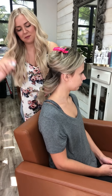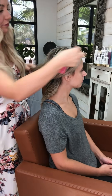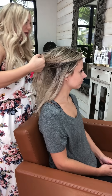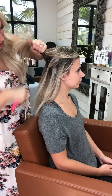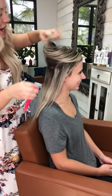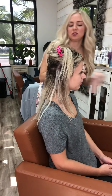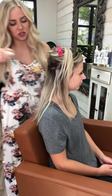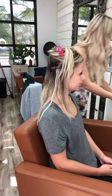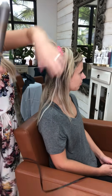When I'm done I spritz it one more time and move on to the next section. This is her middle section. She does have tape-in extensions — those are great just to add fullness, and you can do a lot of length with them too. If you're wanting a little bit extra and want a permanent option rather than just a halo, that's another idea.